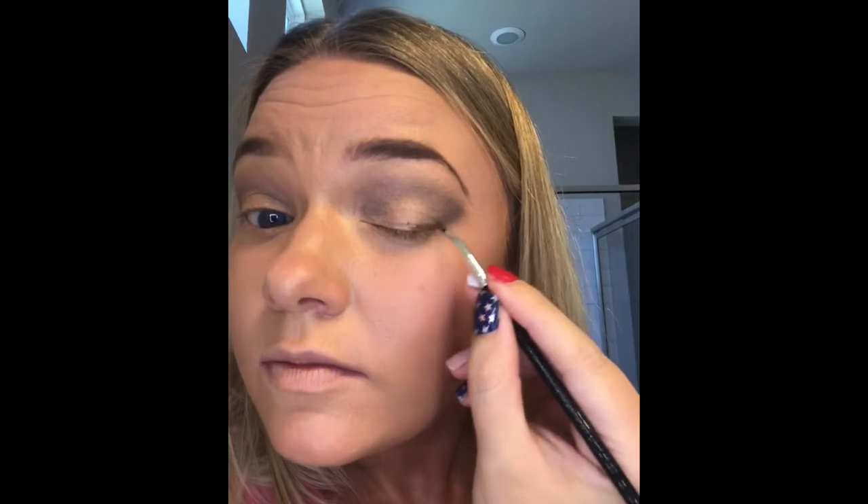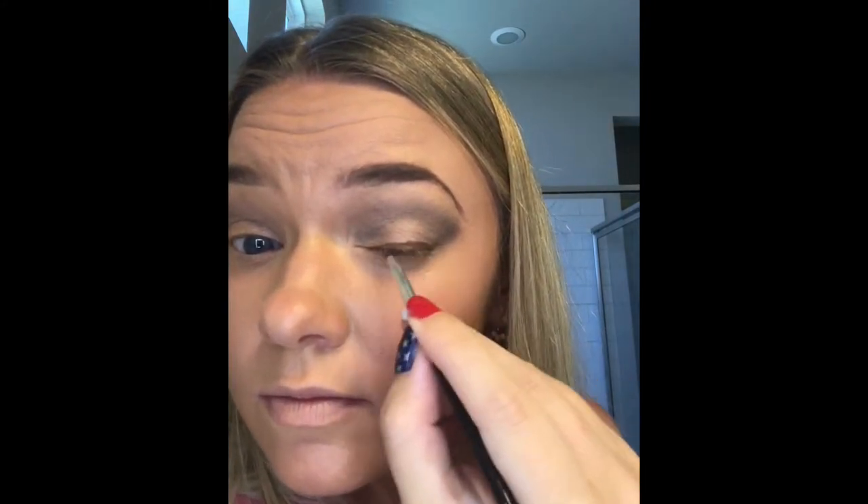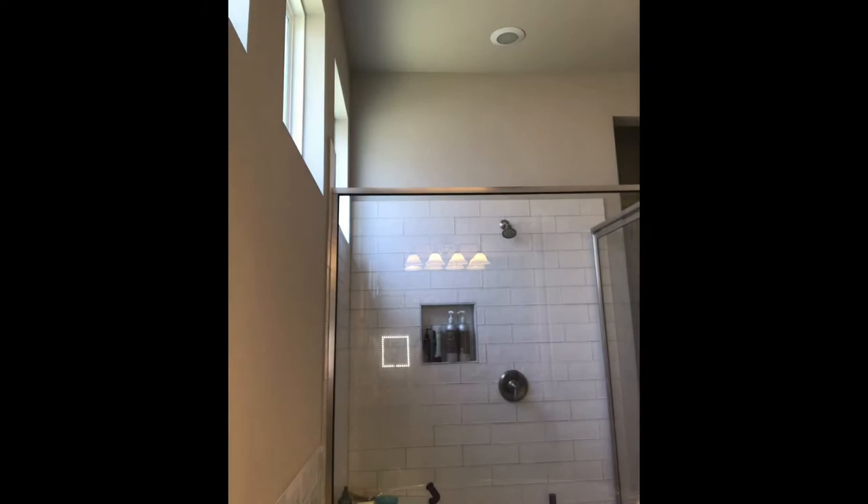Next we'll create a smudgy liner look using the bent liner brush and concealer number six. You get a lot of control and precision with that bent liner brush. The concealer has a nice dewy finish which helps your eyes pick up on and reflect the light.